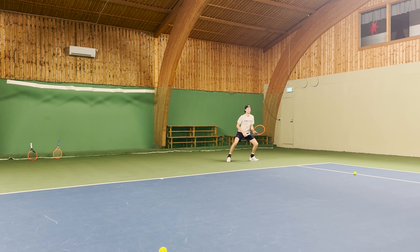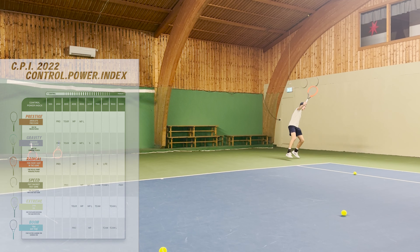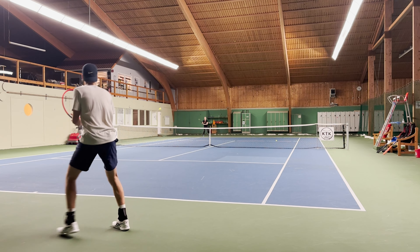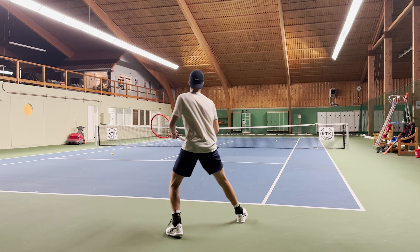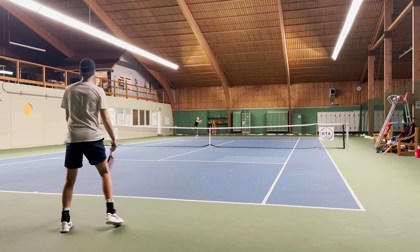The Pro has a slightly thinner frame compared to the MP model, which gives more control. Taking the CPI scale from HEAD — the Control Power Index — the Radical MP has a CPI of 400 and the Pro has 200. The higher the CPI, the more power. The Gravity MP also has 400 like the Radical MP, and the Gravity Pro has the same as the Radical Pro. It's a useful scale but not perfect — for example, I would say the Radical Pro is more powerful than a Gravity Pro, but in most cases they are pretty equal.